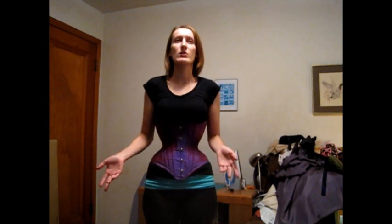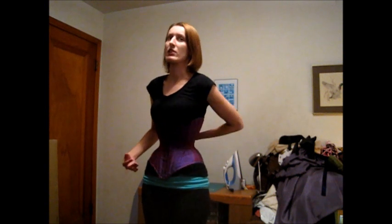Some reasons I haven't worn it as much: I have a lot of other corsets and I like to wear different ones, or I haven't had the actual time to feel like breaking it in. I've also had problems lacing it up in the back. I think it's because it's a little bit taller so it has more grommets.